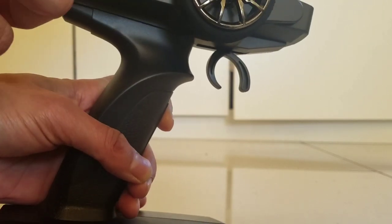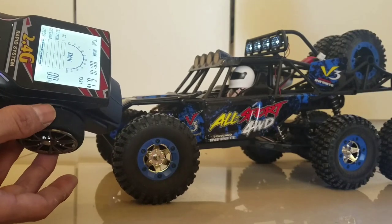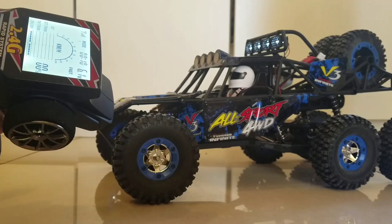Let's turn it on — looks cool. Steering response looks good.